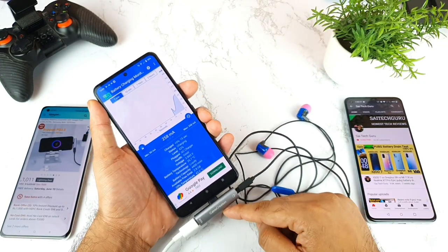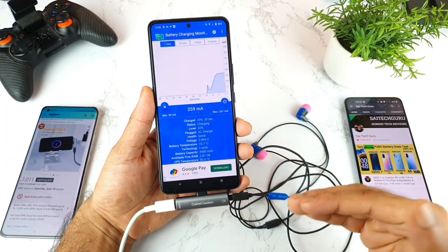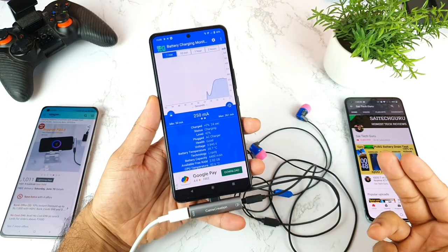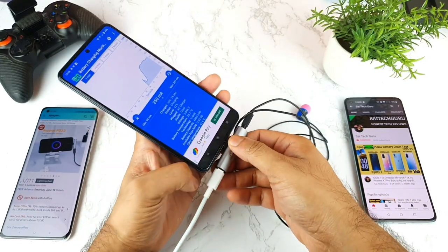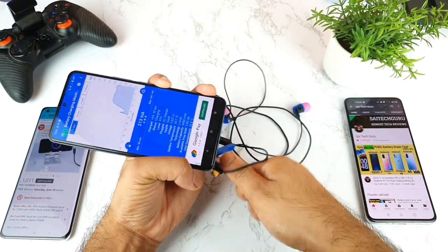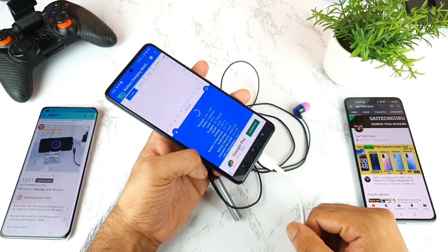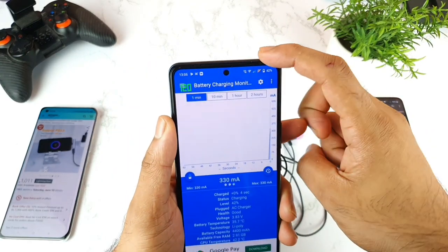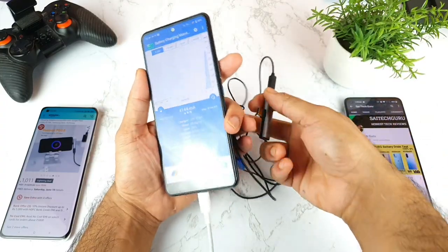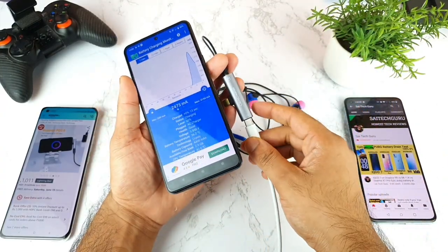This is what happens if you don't know what you're buying and whether it's compatible. I'm not sure why the speeds increased before but it's not happening again. I'm now using the same flash charge cable — not a slow charger. The flash charge symbol does appear on the top, but I'm still unable to get those high speeds again on this phone.